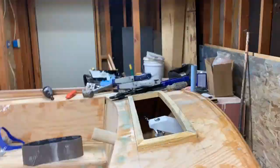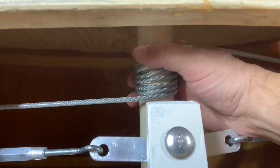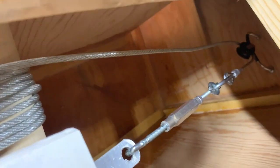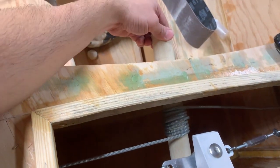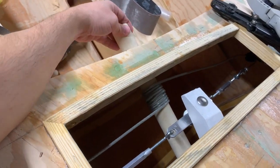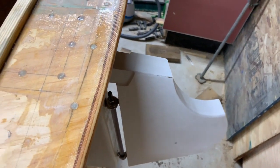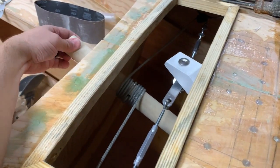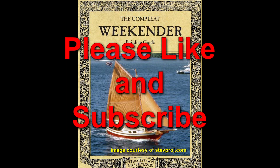I was then able to get everything hooked up and here's how the steering works. That cable wraps around the steering column and then when it pivots clockwise or counterclockwise it pulls the cable, which in turn goes through those pulleys and then pulls the tiller arm left or right. I still have to build the steering wheel itself and I have a buddy who's going to 3D print me a bushing that'll go between the steering column and that hole in the lazarette front. I'll leave this video here and I hope you'll join me next time when we continue to build the Stevenson Weekender sailboat.